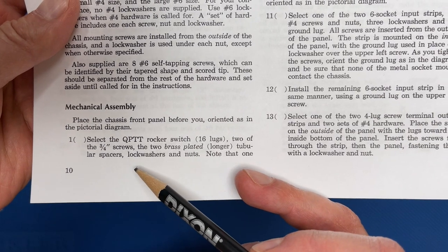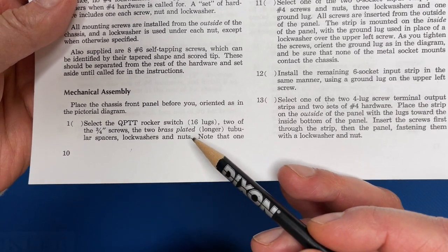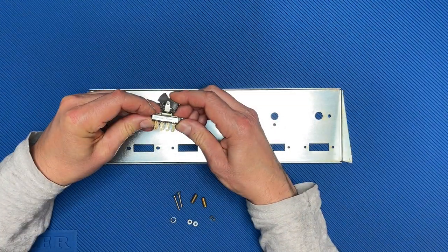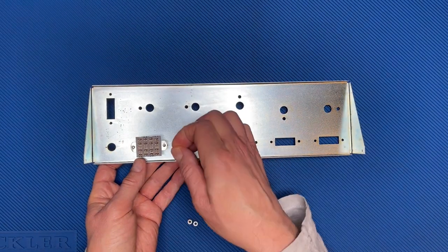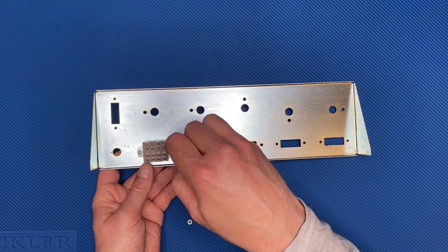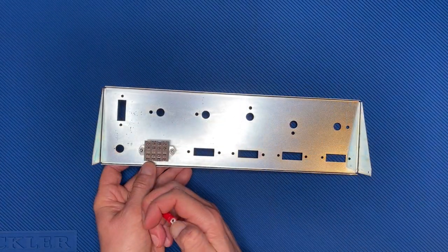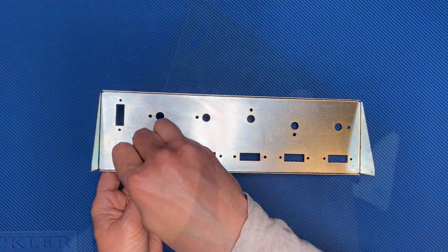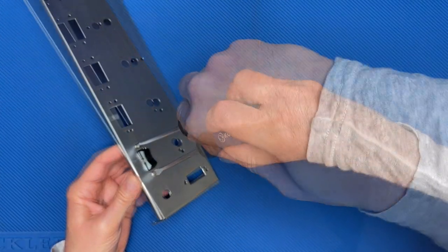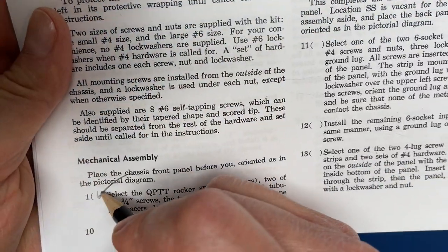Step 1 continues, saying to install the QPTT switch with the spring return position toward the center of the panel. That's the springy side there. To make things easy, you can see I'm using one of the many red plastic nut starter tools I've collected from building Heathkits. Step 1, done.